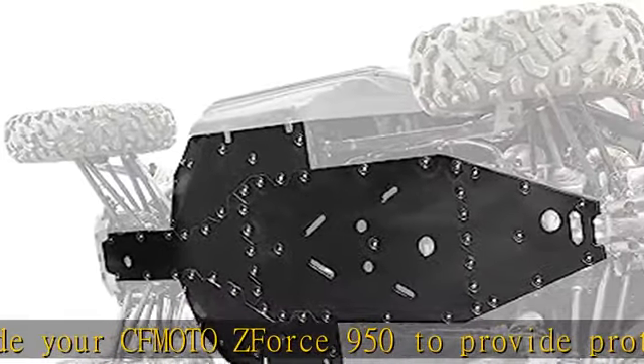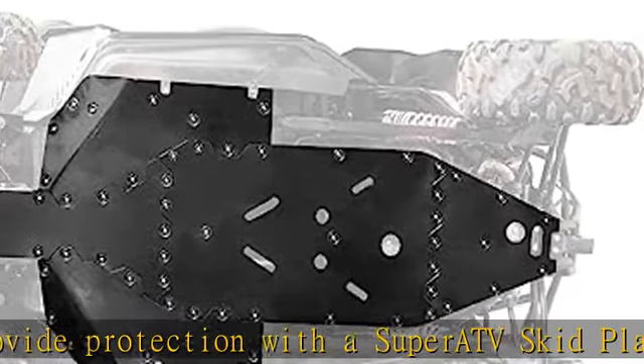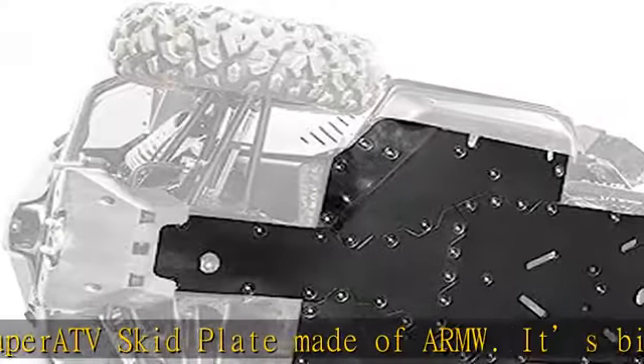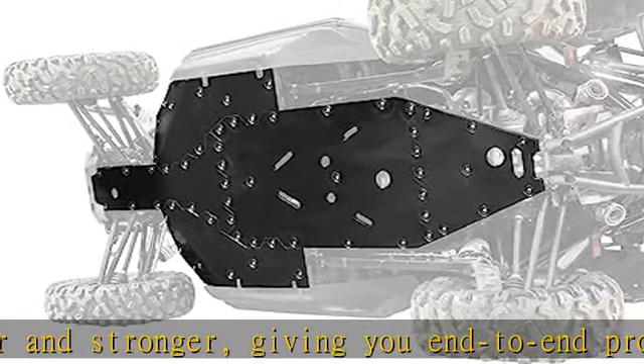It's bigger and stronger, giving you end-to-end protection for your side-by-side and your passengers. The SuperATV CFMoto ZForce 950 skid plate is made with 1/2" thick ARMW, our own proprietary blend of UHMW. It's one of the smoothest and most durable materials you can get.